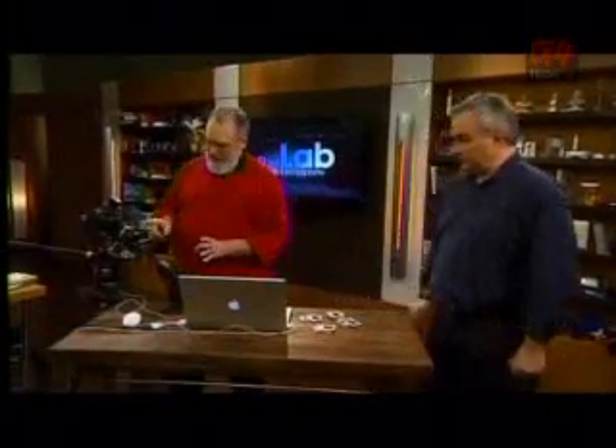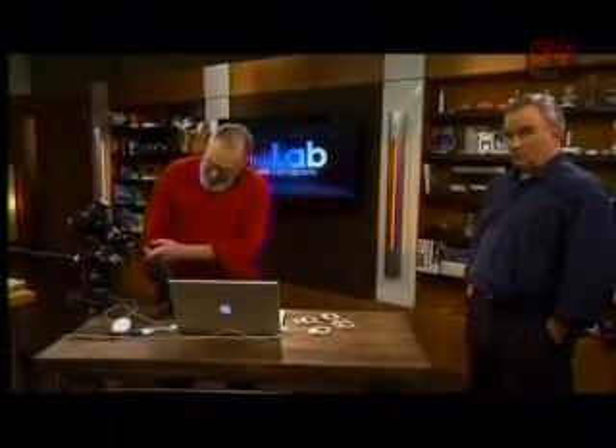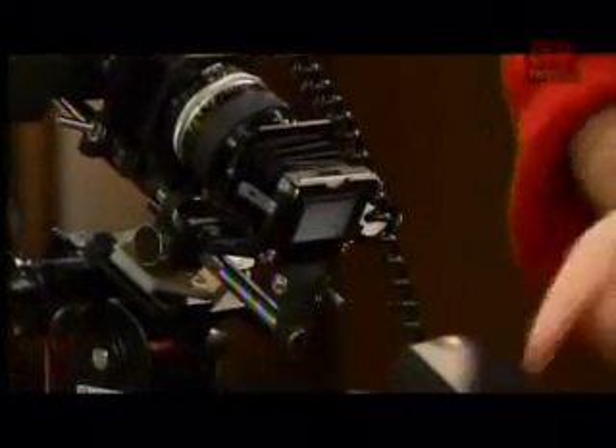The other problem — and this is why you can't just use a plain flatbed scanner — is that you don't bounce light off of slides, you have to shine light through them. I have a remote cable that lets me put my flash down here, and there's a translucent white screen in the slide holder to diffuse that. This is TTL, so the flash turns off almost instantly and uses very little power. You can get thousands of slides on one charge of your flash.